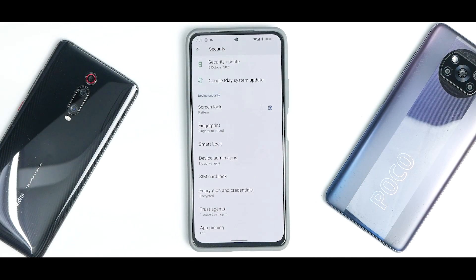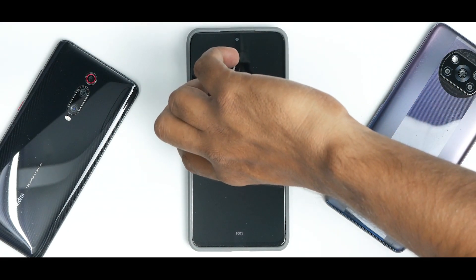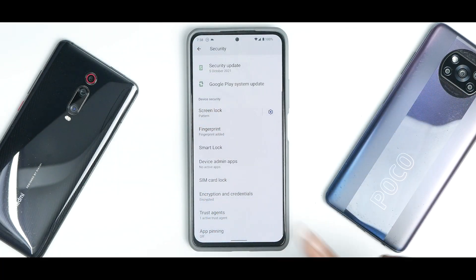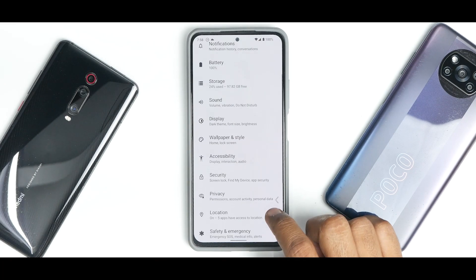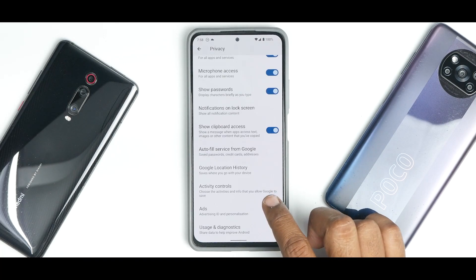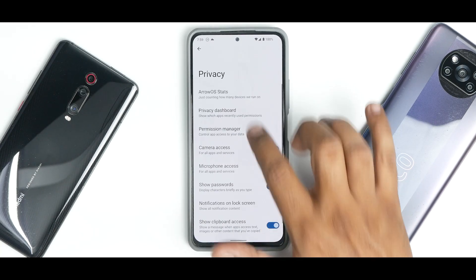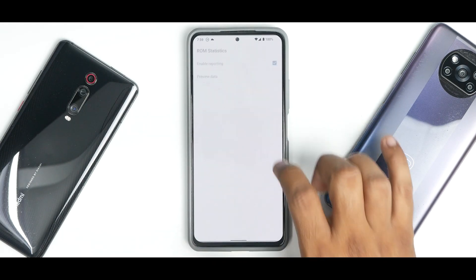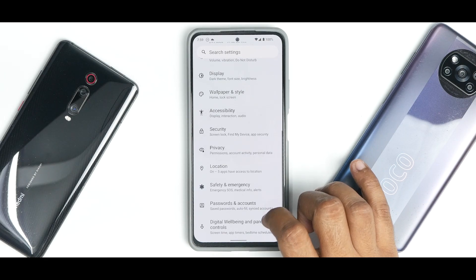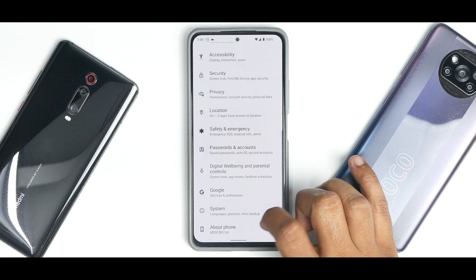Under Security, the fingerprint scanner works fine, although there is one bug: when the screen is off — like on always-on display — sometimes the fingerprint won't register on the first attempt, but then works fine after that. That's a bug they should fix in later updates. You have the detailed Android 12 privacy dashboard, AeroOS stats hinting this is a custom ROM, granular location control, passwords and accounts, and Digital Wellbeing — all working like a charm.